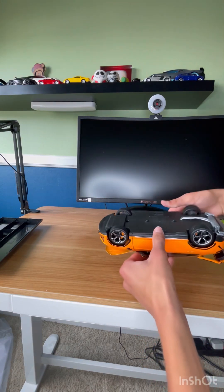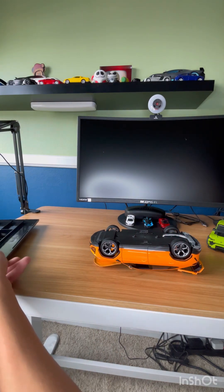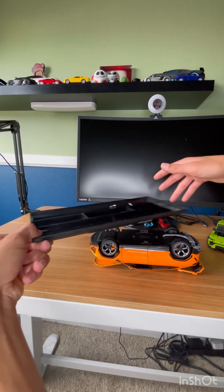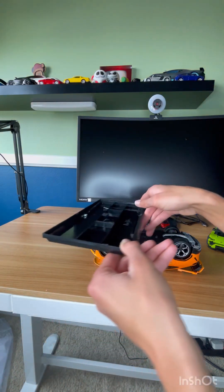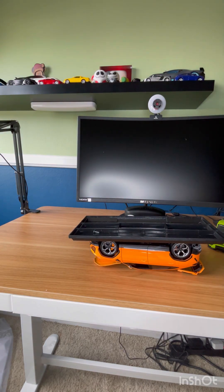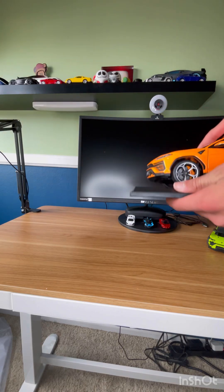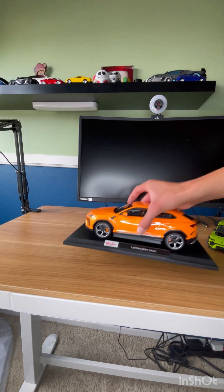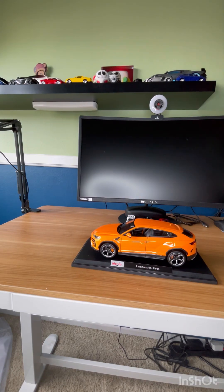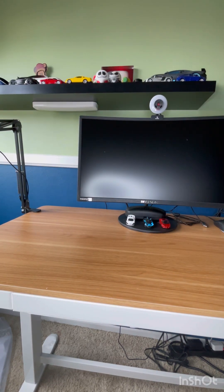Let's flip it upside down again and bolt it back on. There we go, all bolted on - all safe and sound right there. We're gonna put all of the Uruses back on the shelf, and move down to our last item.